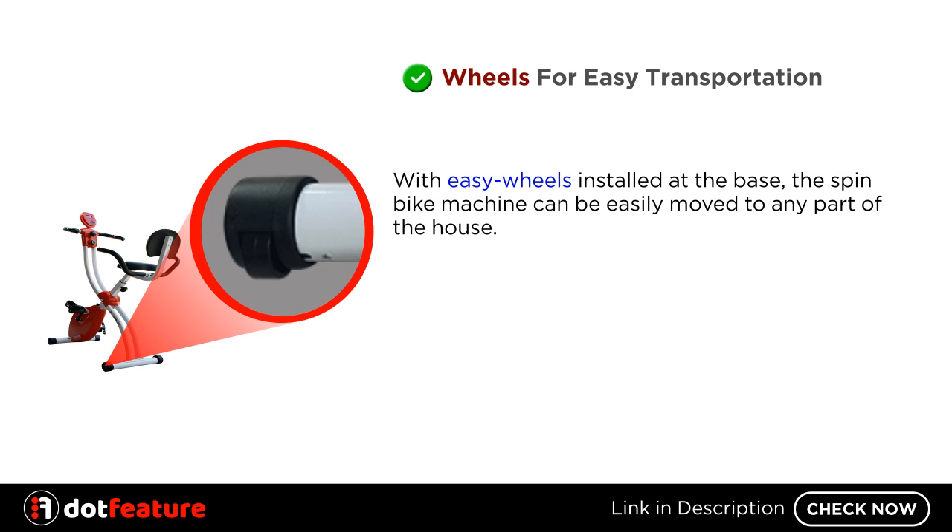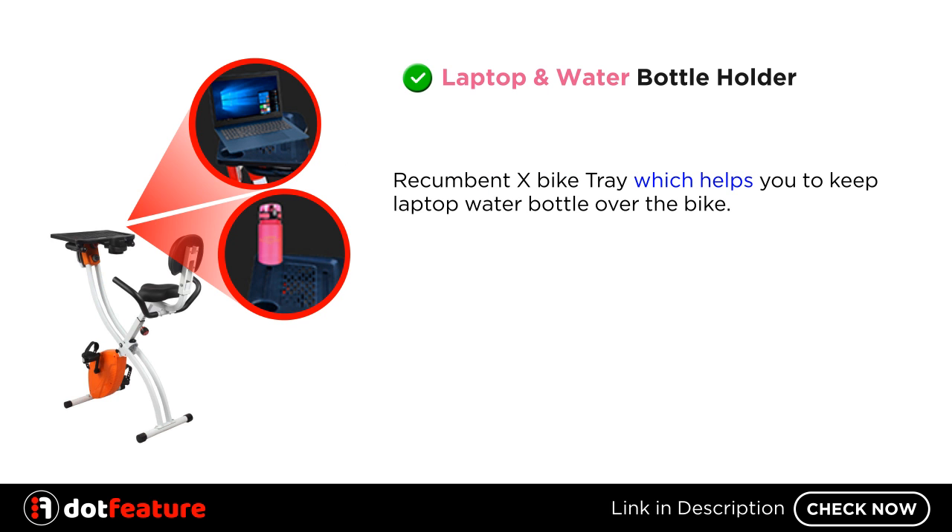Wheels for Easy Transportation. With easy wheels installed at the base, the spin bike machine can be easily moved to any part of the house. Laptop and water bottle holder — the Recumbentex Bike tray helps you to keep a laptop and water bottle over the bike.